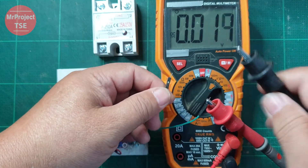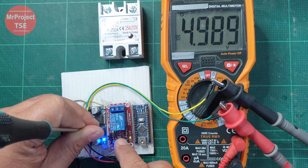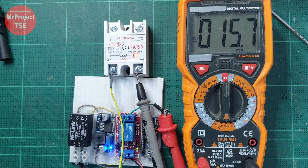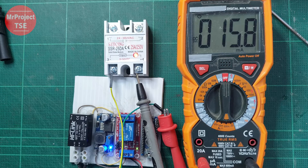First, we need to determine the control current consumption of the solid-state relay. Let's start by taking some measurements at a voltage level of 5 volts. We will input 5 volts of power and then measure the control current of the solid-state relay. The measurement results indicate a current of 15.8 milliamperes. Considering the specification of the Arduino port, which can withstand a current of up to 40 milliamperes, we can directly connect it to control the solid-state relay without any additional components.